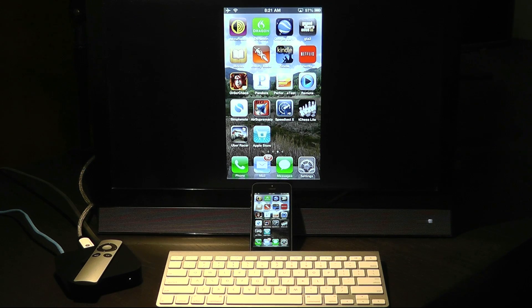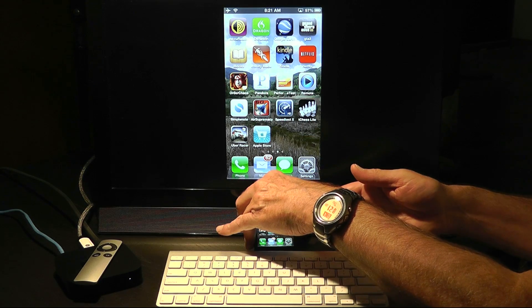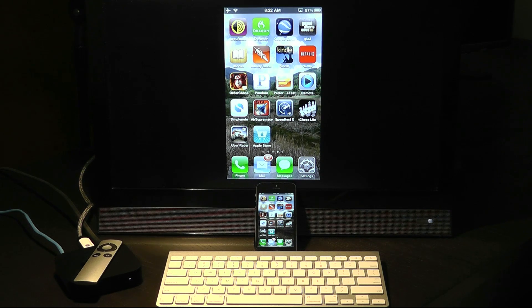A 1080p monitor is connected by an HDMI cable to the Apple TV. Of course, the iPhone 5 is currently doing live video mirroring over the Apple TV via AirPlay, and a Bluetooth keyboard is paired with the iPhone 5. Together they make a very capable small computer.